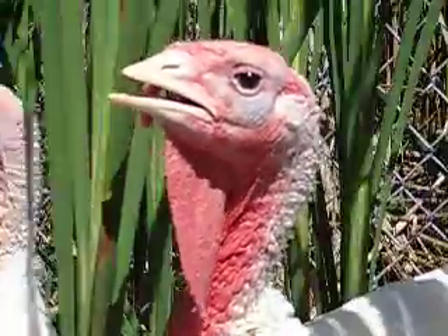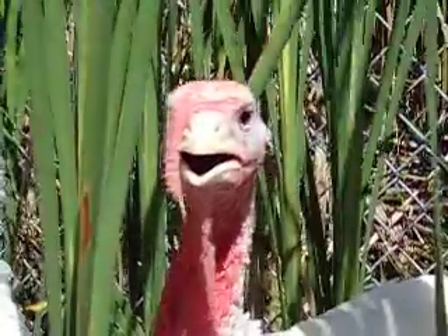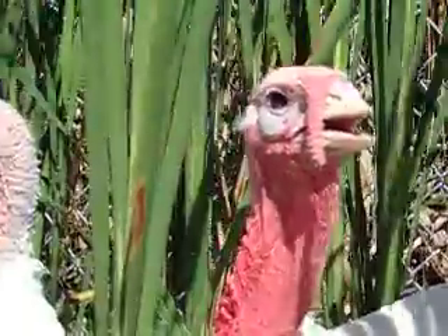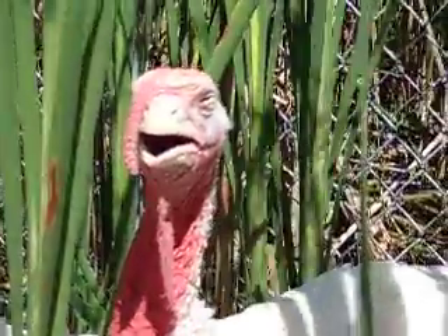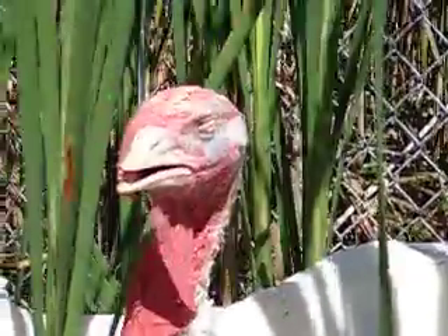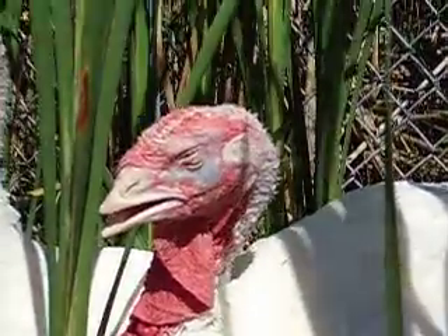Hey, I would like to introduce you to Mr. Turkey. This is one of my hate turkeys. I produce my own meat to be sure I have quality meat available during all the year. So turkey is a really good meat.